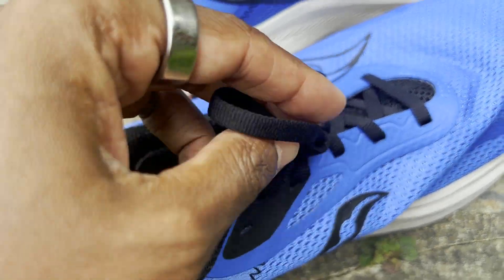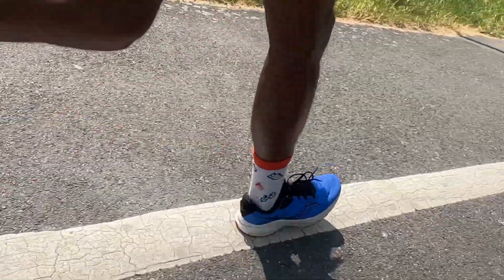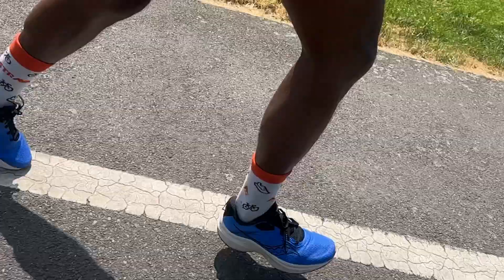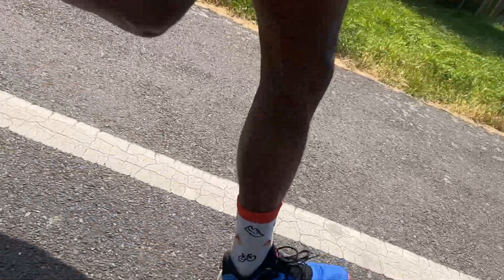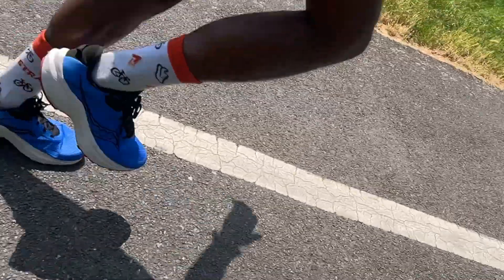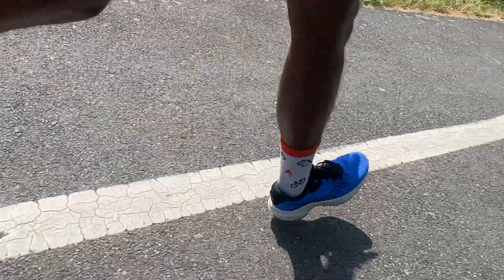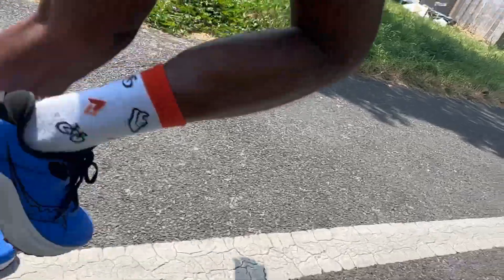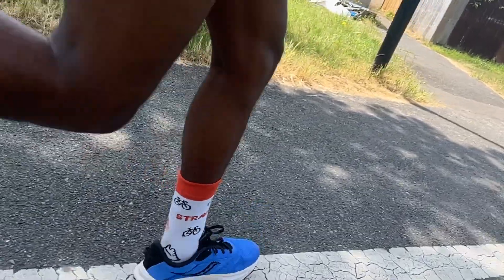When I ease off I do feel a little more firmness, but it isn't uncomfortable — it didn't make easy running hard work. So it does have versatility if you want something for easier efforts but also want to pick the pace up. Weight-wise, I think you could do a bit of speed work in it too. On longer runs it held up pretty well — I didn't feel that firmness when I got a little tired.